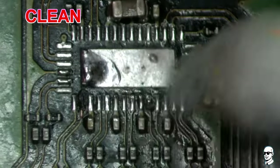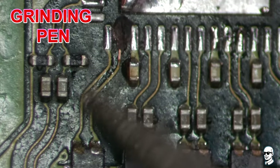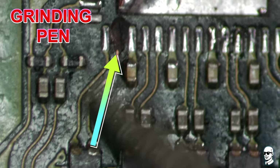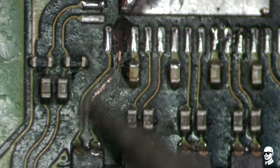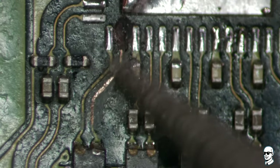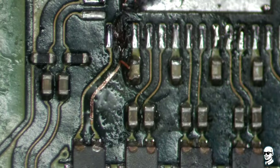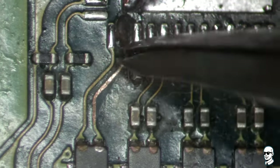This diagnostic step is crucial in troubleshooting and determining the root cause of the power and signal problems in your system. Furthermore, there is an issue with a busted track that requires fixing. What's a busted track? Well, it's like a little highway for electrons on the circuit board. And when it's broken, it's like a roadblock for those little fellas. So we need to carefully trace the path of that track and patch it up.